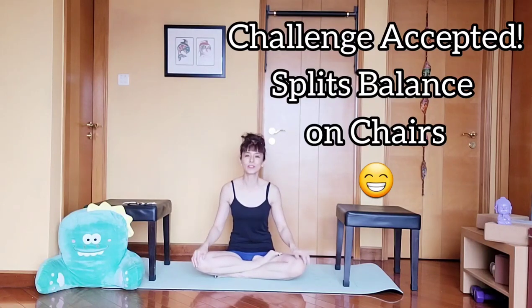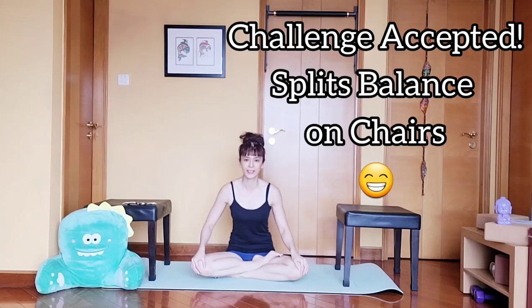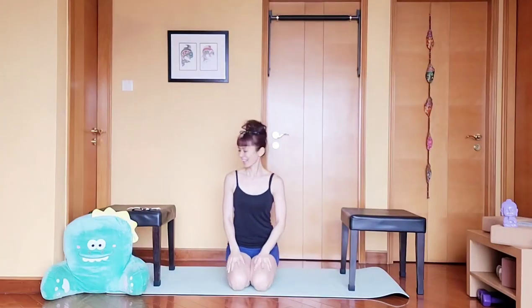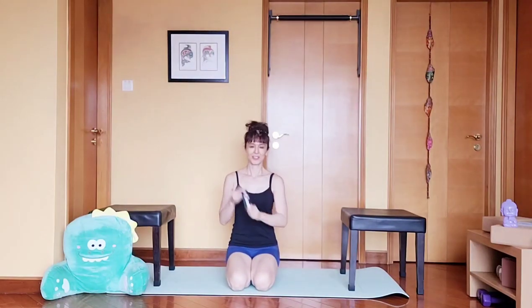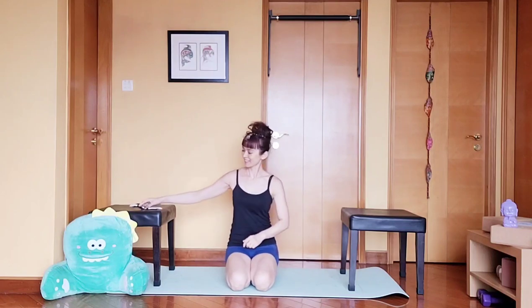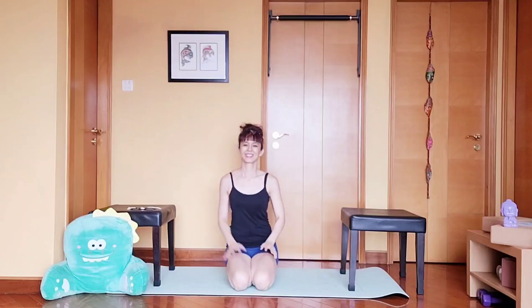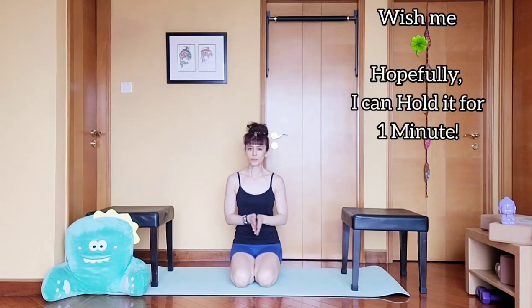The longest I've held these splits in my practice is about 10 to 20 seconds, so I will do my best and hopefully I'll be able to hold it for one minute or more. Wish me luck guys — I have my watch and I have my witness here, Dino. Let's do this!